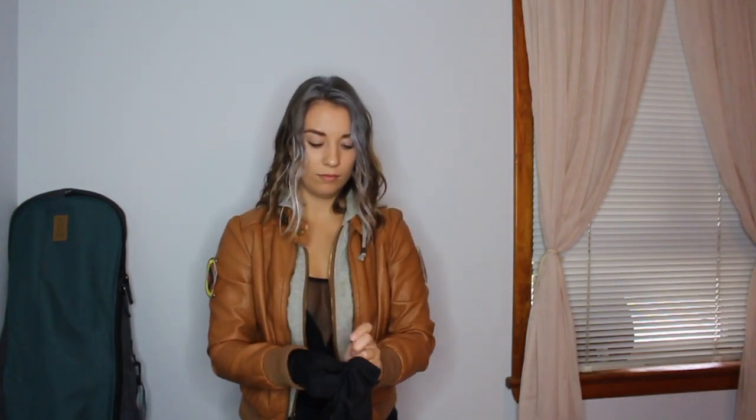Once I finished cutting them out, I grabbed my brown jacket and got four safety pins, pinning them onto the side of my jacket so you can see them equally on each side. That's all you have to do for this part of the costume. Here is the final look of the costume all put together. I hope you guys enjoyed watching this and that this inspires you to get creative with your Halloween costumes this year.